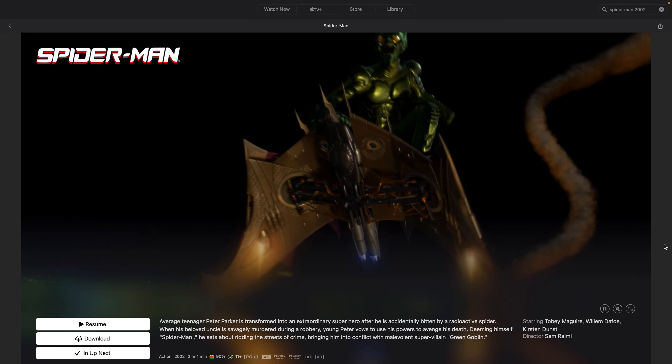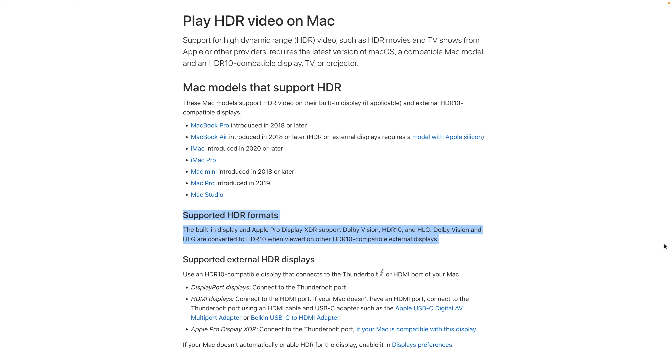I wanted to watch Dolby Vision movies using my MacBook connected to my LG C1. However, this is not possible as Apple only allows Dolby Vision to be played on the built-in display and the Pro Display XDR. It is ridiculous that this is even a thing, but luckily the LG C1 has the Apple TV app on its webOS, and a well-measuring optical DAC and headphone amp costs $200.